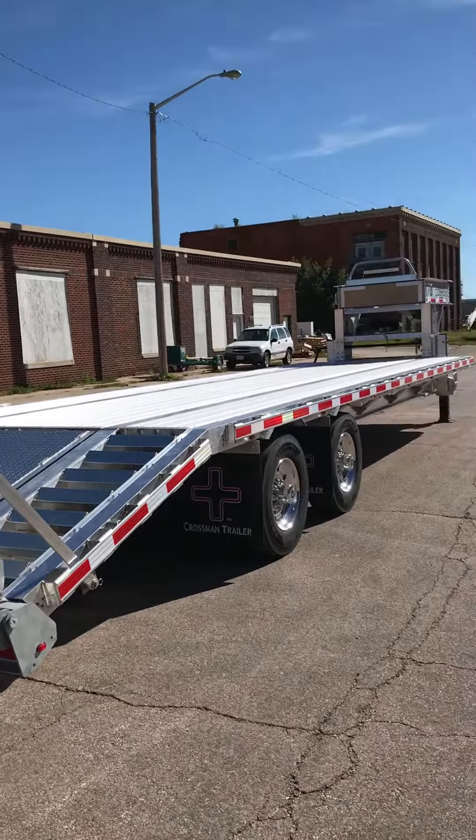The center pop-up section here allows you to load your vehicle. One reason we wanted to video today — on this trailer we put stand-up ramps. You've got some vehicles that are longer than what you normally need, but still want the ease of the beaver tail. Put the stand-up ramps on here and you can run it down the road this way.